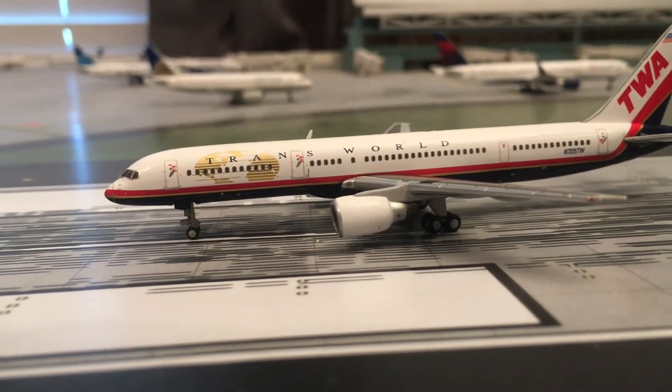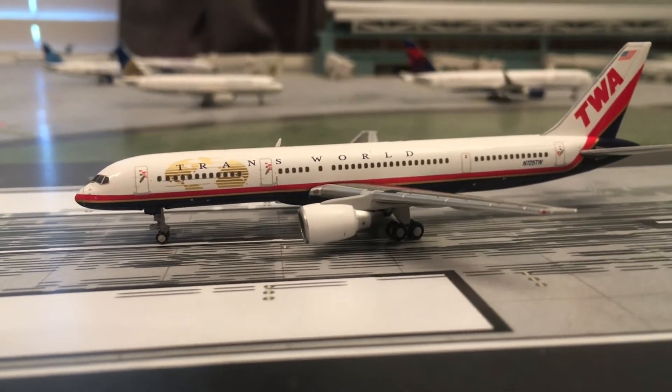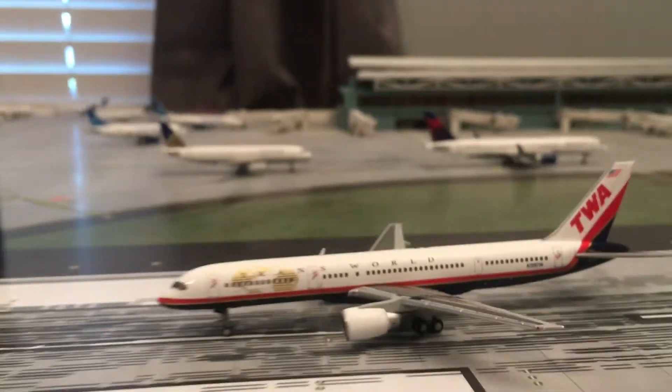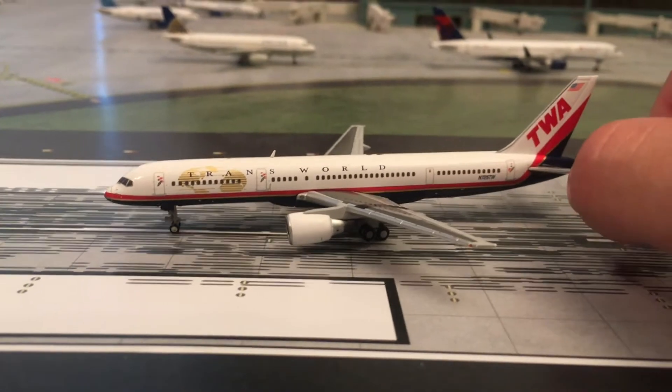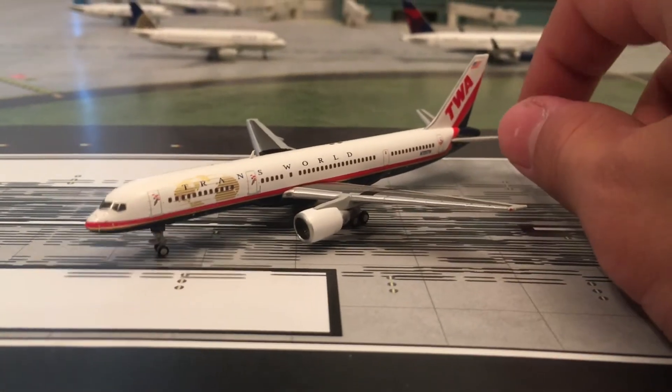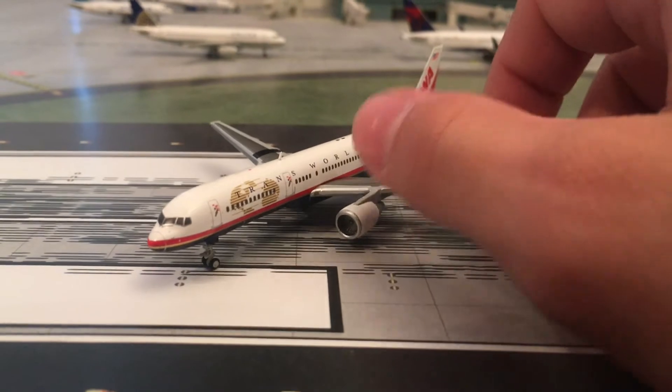It's a great model. Obviously I'm not going to be using it in airport updates, but just a nice one to have for the collection. If I had to give this model a score out of 1 to 10, I'm definitely going to give it a 10. It is just a perfect model — nothing wrong with it.